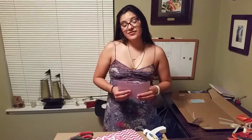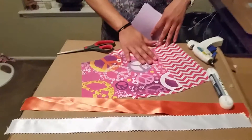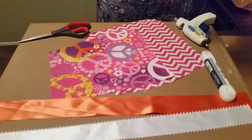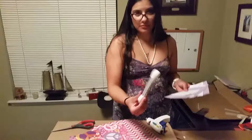Picking your materials for your project is the first step. I went ahead and cut out squares for the bows. I have ribbon for the collar or necklace part. I have a hot glue gun because this is a no-sew DIY project. I have velcro that we're going to be attaching to each end with hot glue, and of course scissors.